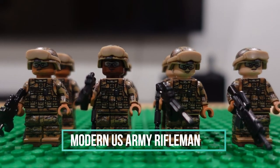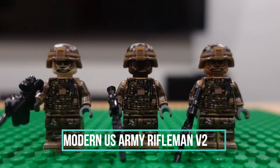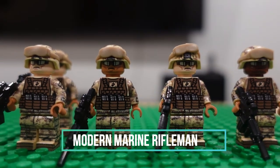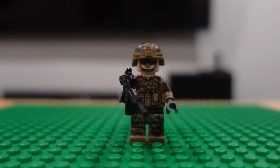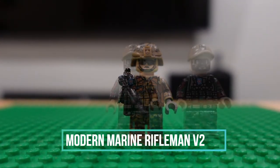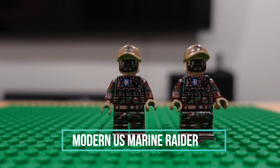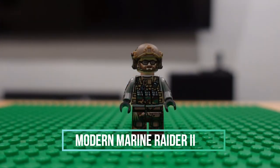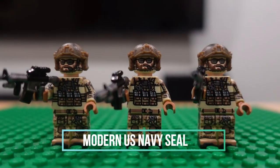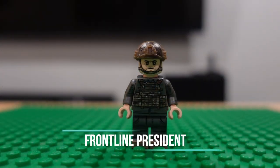U.S. Army rifleman version one. U.S. Army rifleman version two. U.S. Marines version one. A lone U.S. Marine version two, which I got by mistake. Marine Raider. Raiders. Marine Raider version two. U.S. Navy SEALs.